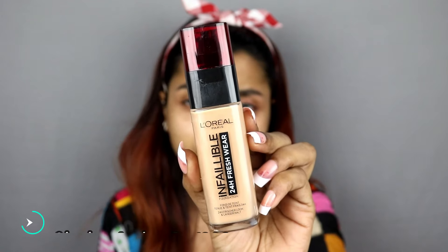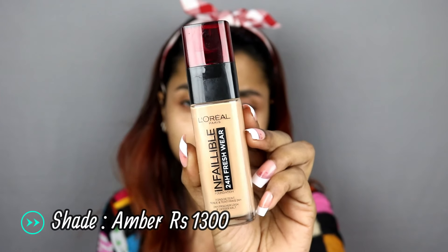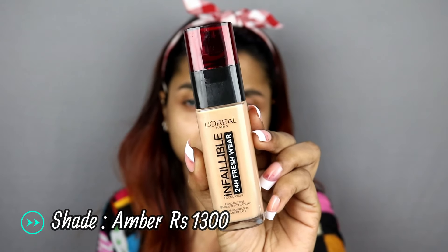I will use L'Oreal's Infallible Foundation. This foundation is a very good long-lasting foundation. It has medium to higher coverage and it blends into your face very well. The most important thing I like is that it looks fresh all day, and the lasting power is very good.